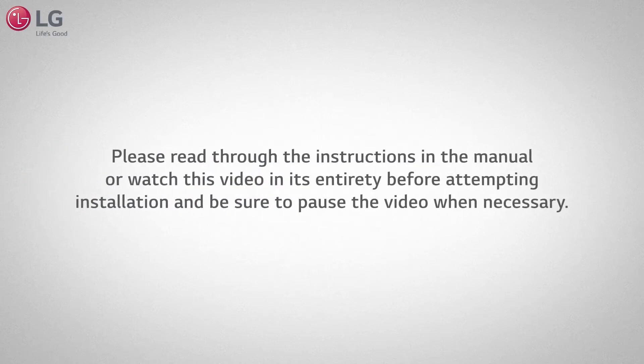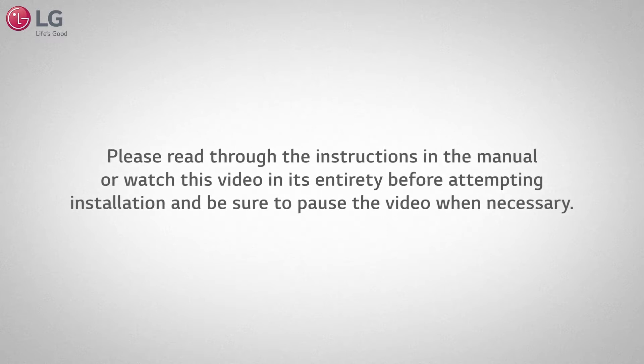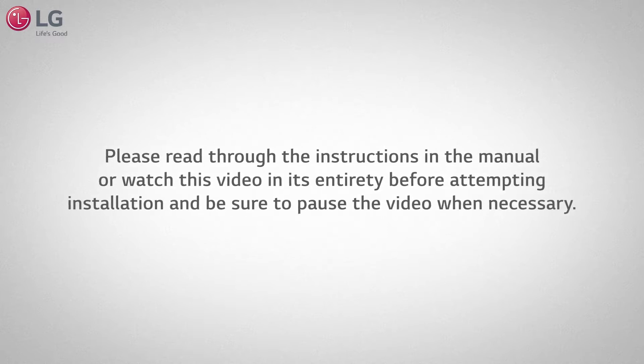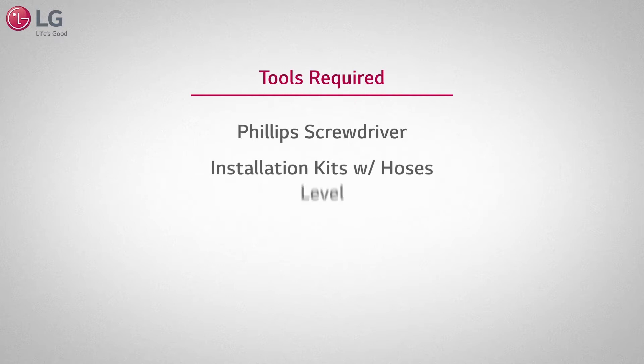Please read through the instructions in the manual or watch this video in its entirety before attempting installation. Be sure to pause the video when necessary. It is also important to have someone assist you to help prevent injury or damage. Make sure you have the following tools required to install the washers.